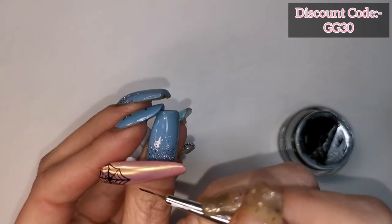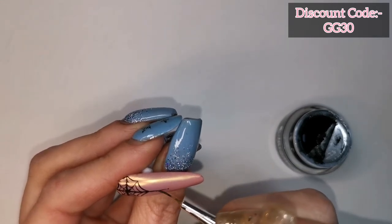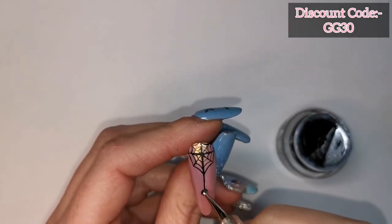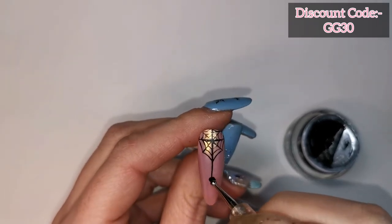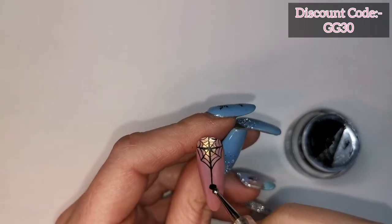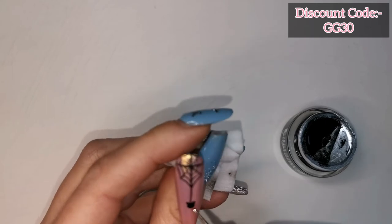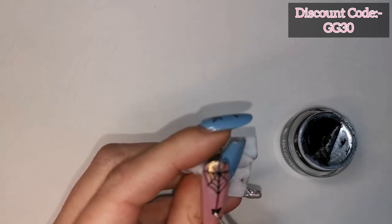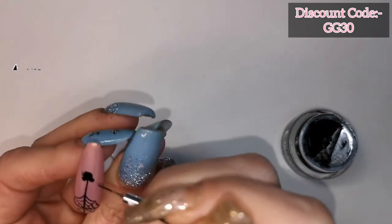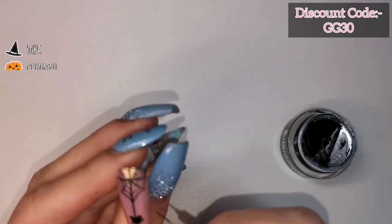I'm going to flash cure that. Now I'm doing a line going down — I just wanted to mark out where I wanted this central line. On the end of that I'm going to be doing a Mickey Mouse spider. I'm using my dotting tool to get a nice even round circle, then the smaller end of the dotting tool to create the ears. Then I'll get my really fine detailer brush for the legs, dragging through the gel paint from the body. That's my little spiddy all done — curing that for 30 seconds.